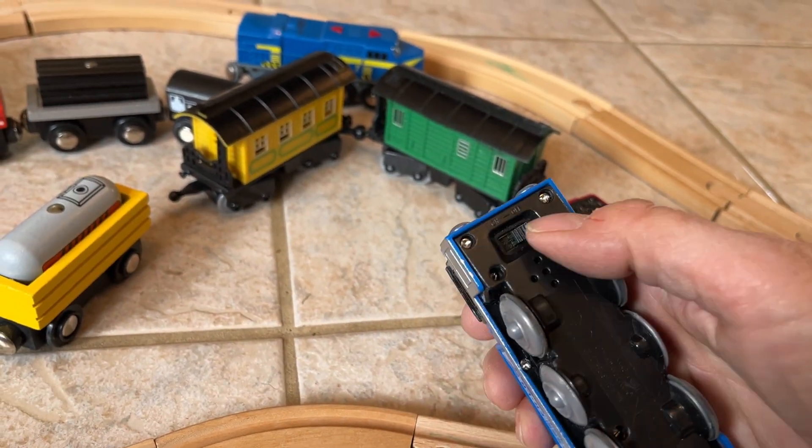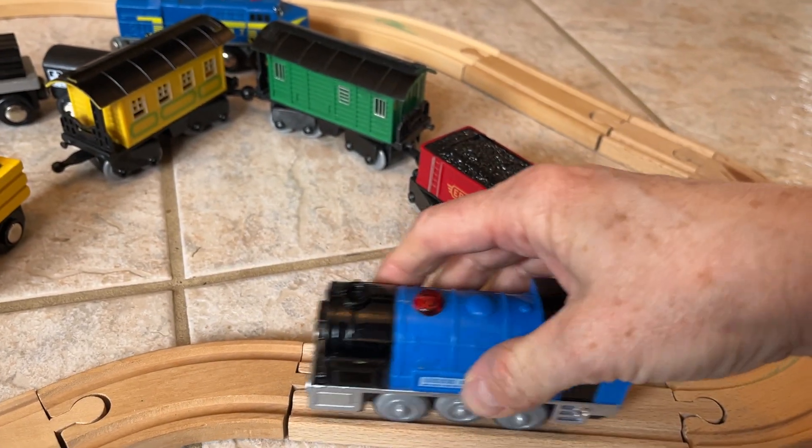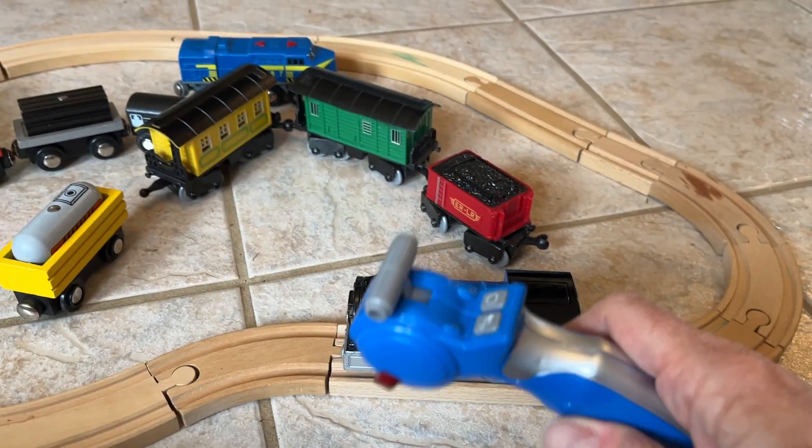The on-off switch is on the bottom, so I'm going to turn it on and you can see the front light comes on. I'm going to put it on the track and this one is powered by this remote control.